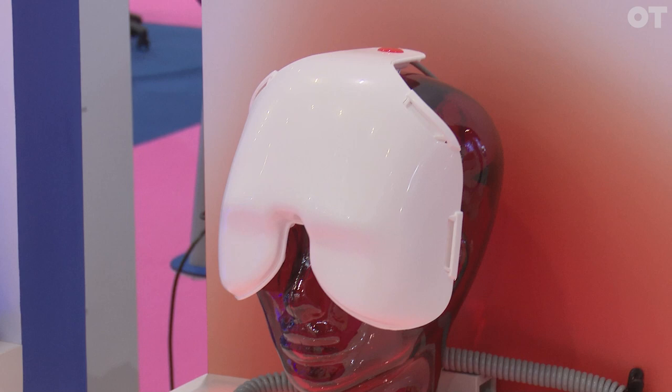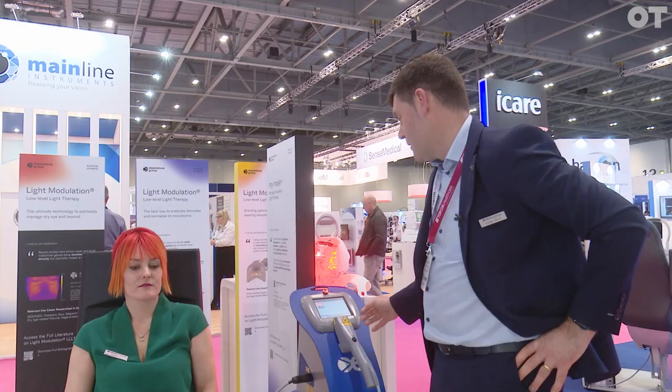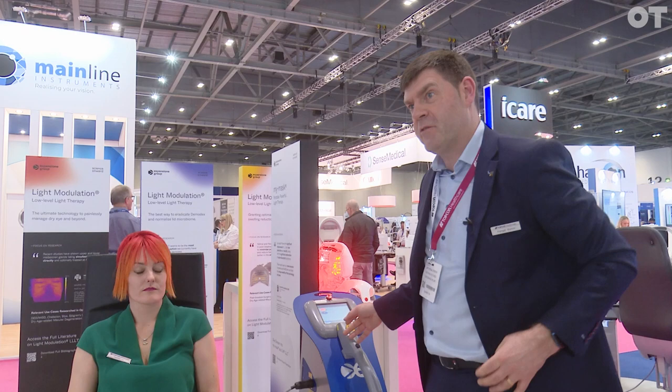It's a series of LEDs. The patient wears the mask for 15 minutes post-IPL treatment, so we do a combination of IPL and low-level light therapy. The IPL is just five shots on the lower part of the eye, and then the mask afterwards for 15 minutes. The advantage of the mask is that it's treating the upper lids and the lower lids simultaneously. Whereas when you're doing IPL on its own, you're really only treating the lower lid, which is only half of the problem when talking about meibomian gland dysfunction and dry eye.